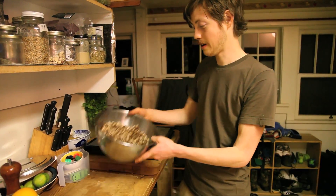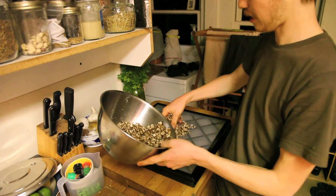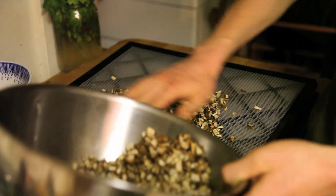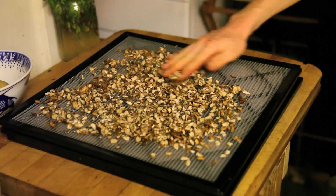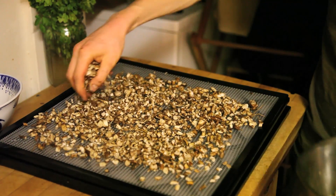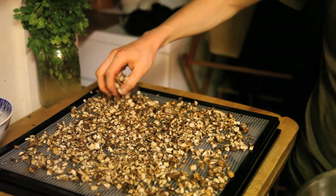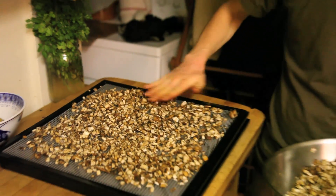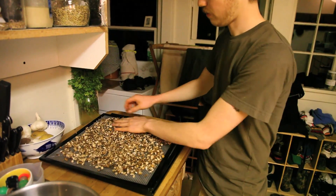I'll just check on it when it's done. It should be fairly dry and similar to, say, licorice root tea or something like that in consistency. You should make sure there's pretty much no water left. What I'm doing is just spreading it around on these little sheets fairly evenly and then I'm going to stick each sheet in the dehydrator and kick it on.